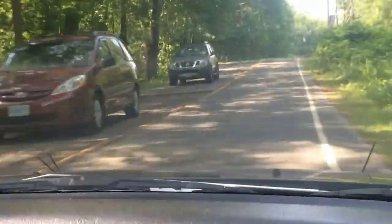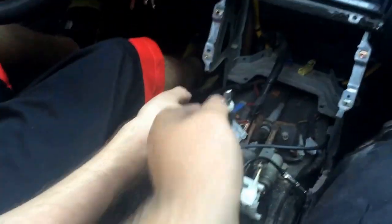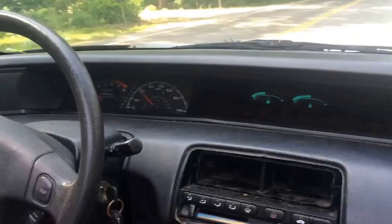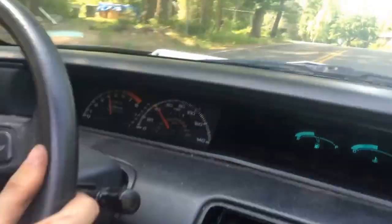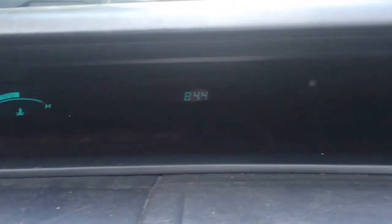Holy shit, is this car slow. There's nothing. It exploded in my face. What happened to the shifter? I tossed it off — it's fucking annoying. Oh my god, it's so slow, even with all that weight off. It's still slow.